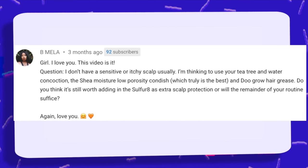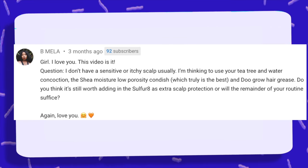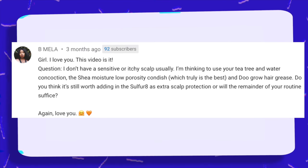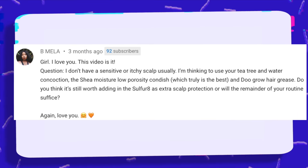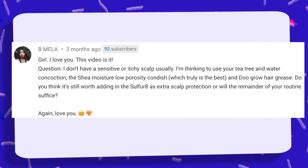This video is it. Question: I don't have a sensitive or itchy scalp usually. I'm thinking to use your tea tree and water concoction, the Shea Moisture Low Porosity Condish — which truly is the best — and Do Grow hair grease. Do you think it's still worth adding in the Sulfur 8 as extra scalp protection or will the remainder of your routine suffice?